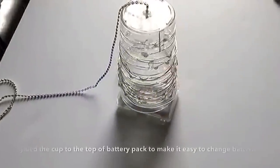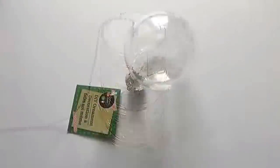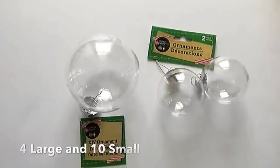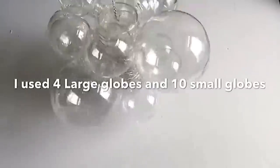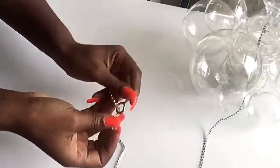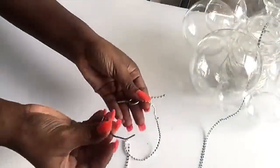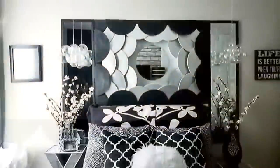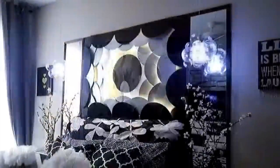I glued the cup to the top of the battery pack to make it easy to change batteries and kept it aside. These are ornament balls that I got from the Dollar Tree — the large and the small sizes — and I'm going to be gluing them at random to the cup. You can use a cup hook to mount it on the ceiling, passing the diamond wrap inside and holding it together with flexible wires. I mounted it up and this is the final look, and I really love the way it turned out.